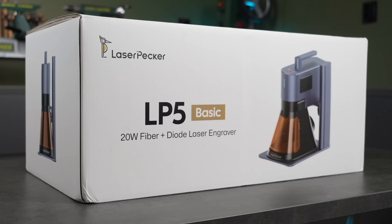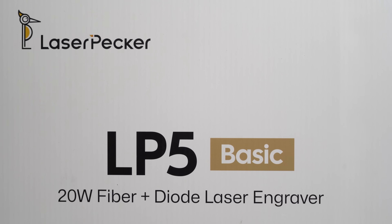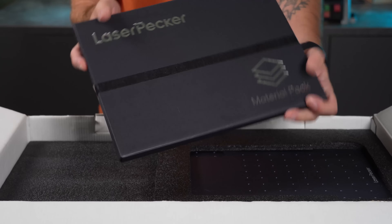Laserpecker sent me this machine for testing, but as always, part of the deal is that I have full freedom to share my honest opinion. You'll find the links in the description to the machine itself and all the materials I use in this video. Let's have a look at what's in the box.